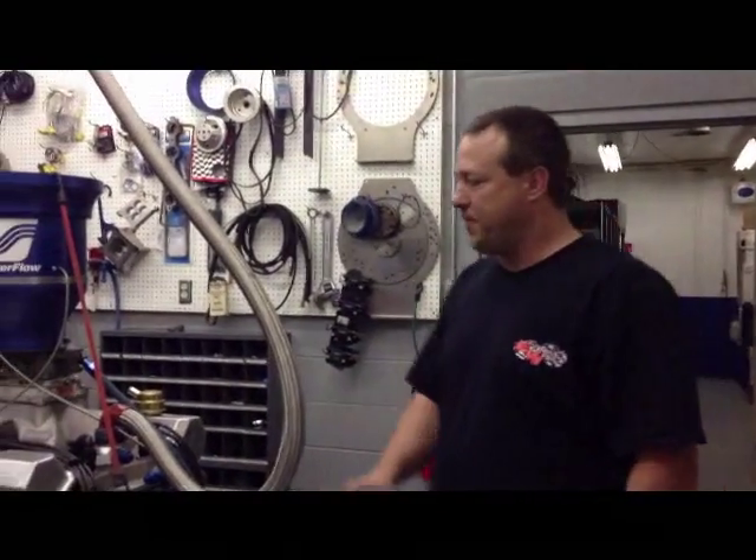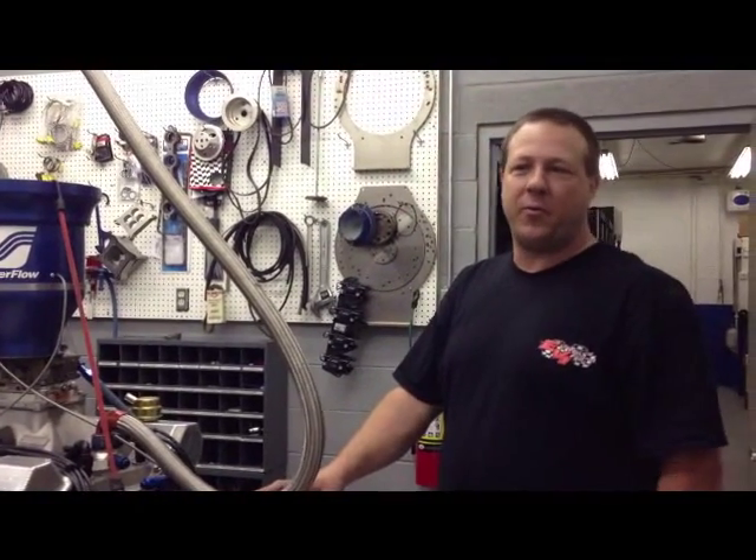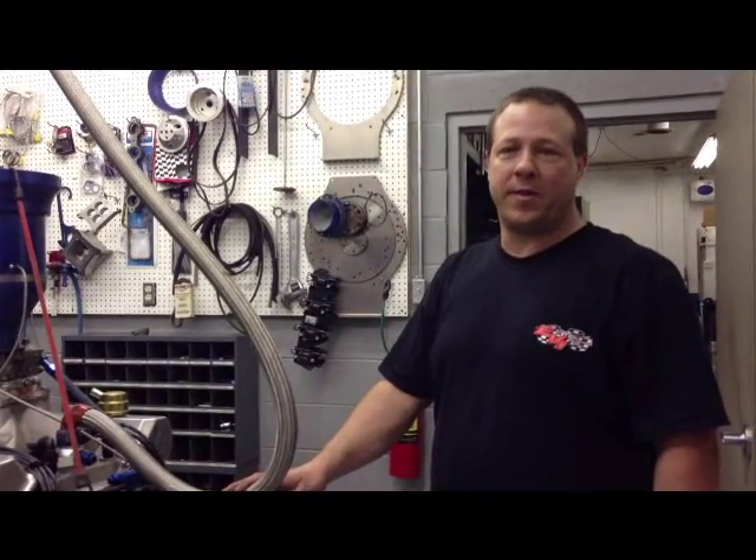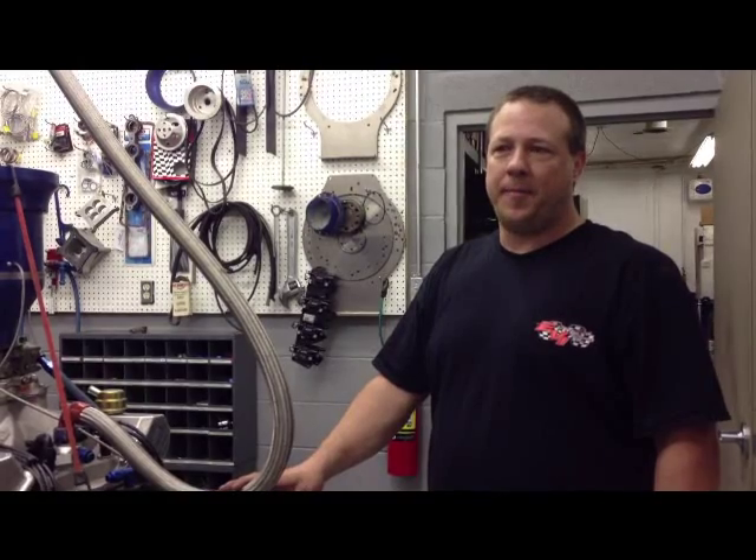We're here at Engineered Victories with a circuitry motor — a two-barrel motor we've done. It's a small cubic inch, only 320 cubic inches with 12.5 to 1 compression and cast iron heads. We're going to run it up to about 8100 RPM. It should make some pretty good power for a two-barrel — if you're familiar with the two-barrel class, should be about 520 horsepower.